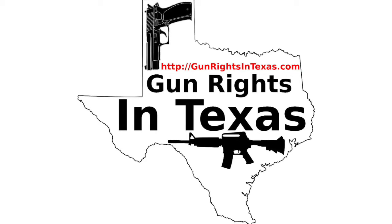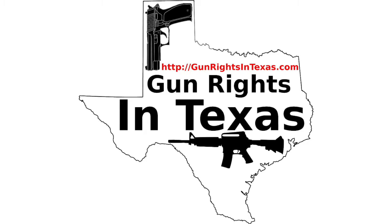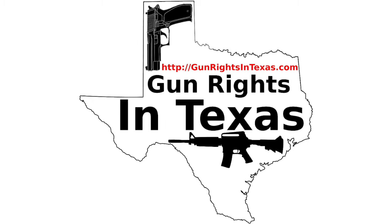Clean brass does more than let you inspect it or keep from damaging your dies. It actually lets you, when you chamber the reloaded cartridge, keep it from dirtying up the gun. The dirty brass may actually fail to feed as well as clean brass, so you're improving reliability as well. And finally, and a lot of people say this is the most important thing, but to me it's the most unimportant one — clean brass just looks better. Everybody's got a different way of cleaning it, and we'll talk about that in a future episode.